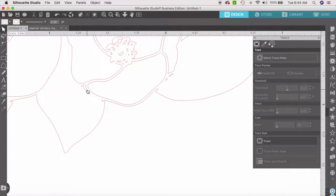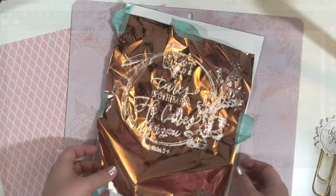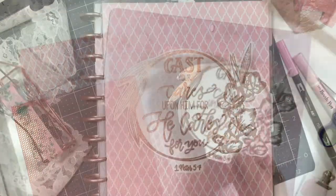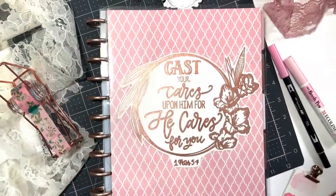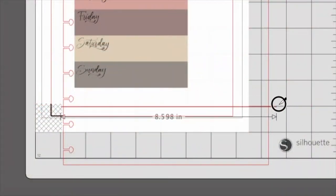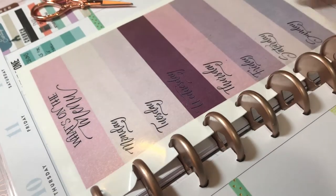We'll be making covers customized with your own personal artwork, dividers, inserts that you can write on and erase over and over again, and stickers that you can use to decorate or memory plan.